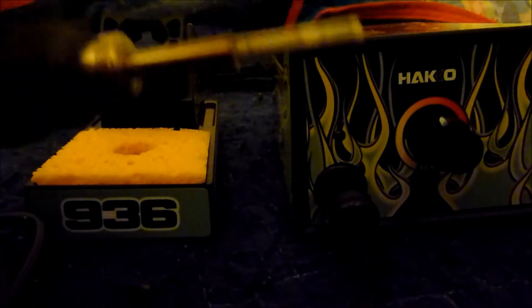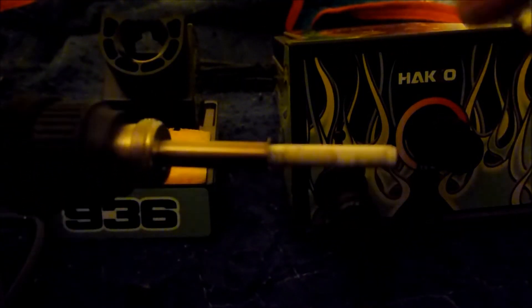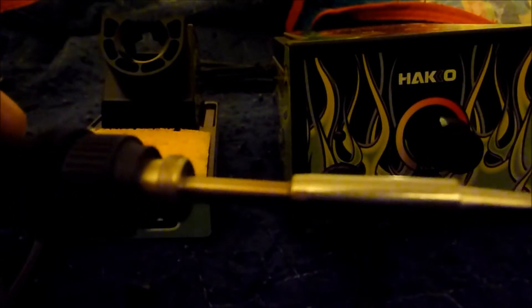You unscrew the tip or change the tip by unscrewing that collar. I guess that's the ceramic element in there. You can pop that back on. I got this off eBay and paid retail for it, but when you want the best you've got to splurge a little.